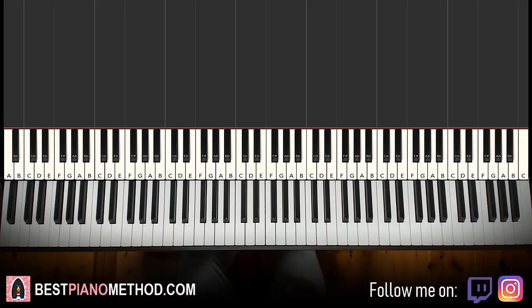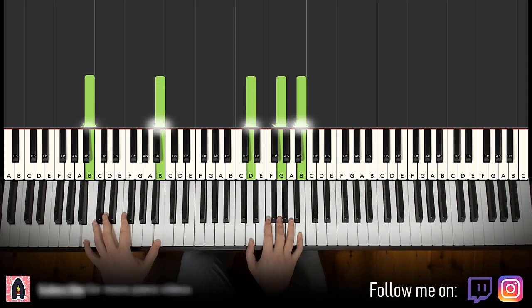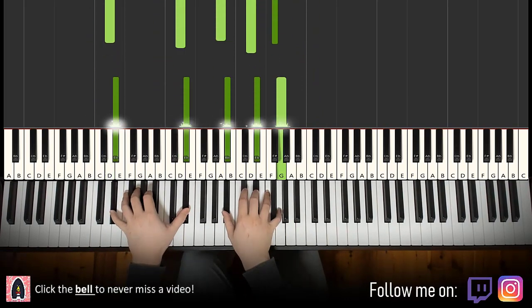Hello guys, this is Amos Doll Music, and in today's lesson I'm going to teach you how to play the Tenet theme. It's a very epic theme but really easy to learn. The basic version — the melody and chord foundation — is really simple: four chords in the right hand and four bass notes in the left hand, but there's a lot of room to add improvisations and make up your own version.